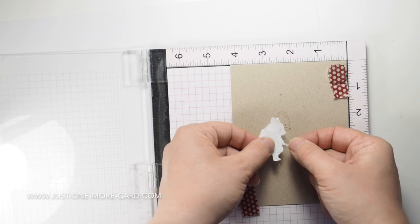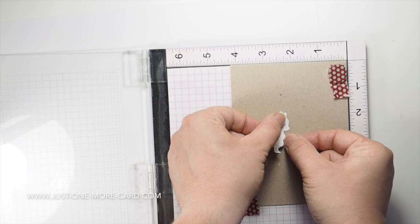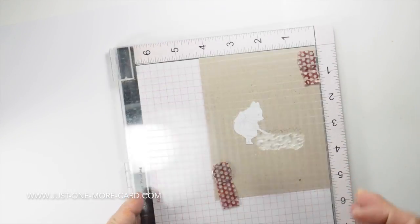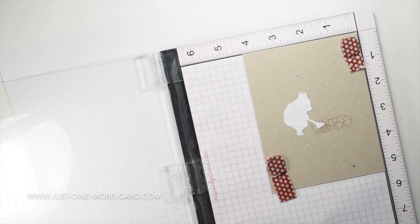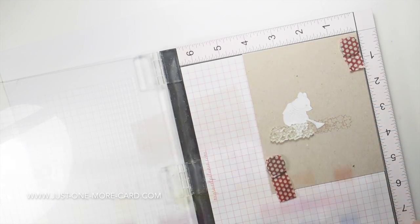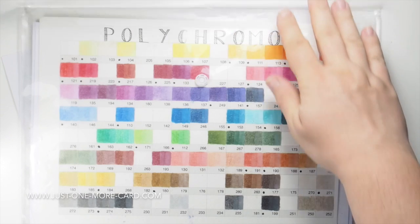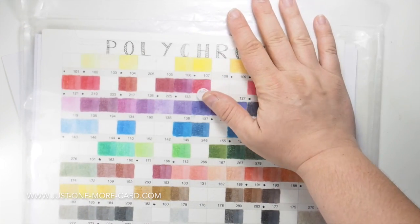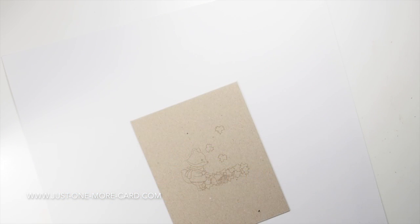I'm using my Favorite Things grout gray ink here to stamp it because I want to do no-line coloring — I don't want intense black lines. You can see I masked off the fox because I wanted to stamp those leaves around him and I didn't want those leaves to dirty up the actual image. I have my Polychromos color chart; I'll link to it — it's available on my blog for download and it's just helpful to pick out the correct colors.